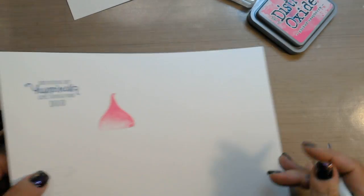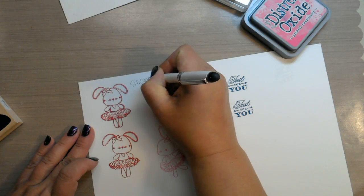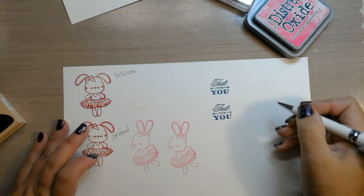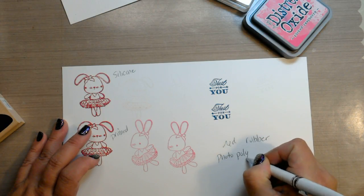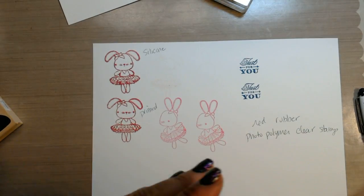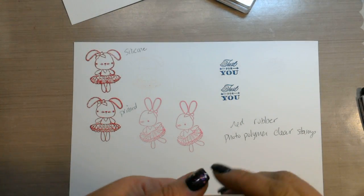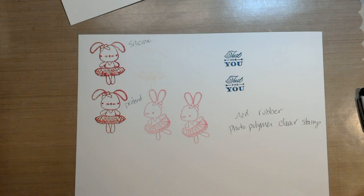So there are the three types of stamps: silicone stamps — unprimed and primed — red rubber stamps, and photopolymer clear stamps. If you don't know what a stamp is before you purchase it, don't be afraid to ask the manufacturer if it's silicone or photopolymer. My first choice as a stamper is always photopolymer. But it's up to you guys what you purchase — the silicone stamps are less expensive, though I don't know if they're worth the hassle. Thanks for watching, guys, and keep on stamping.